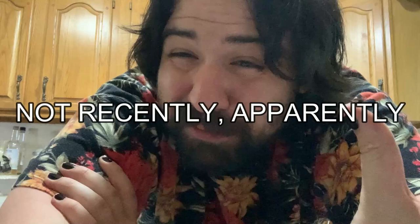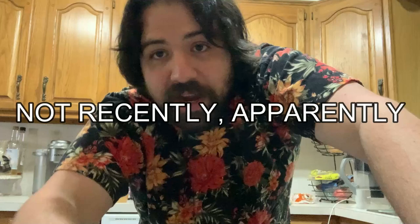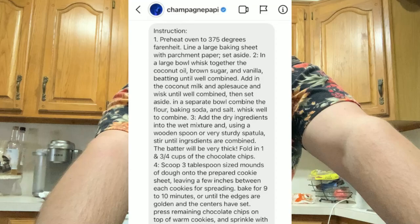Here's the actual story as far as I've perceived it — I'm just going to preheat my oven to 375 right now. Anthony Fantano is a music reviewer on YouTube, the Needle Drop. I guess he reviewed a recent album from Drake and gave it a not-good rating. According to Fantano, Drake sent him some DMs basically saying, 'Hey, sorry you didn't like it, but there's always next time,' and then sent this recipe for vegan chocolate chip cookies.